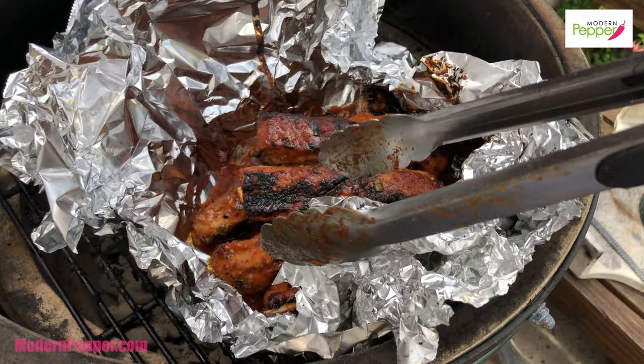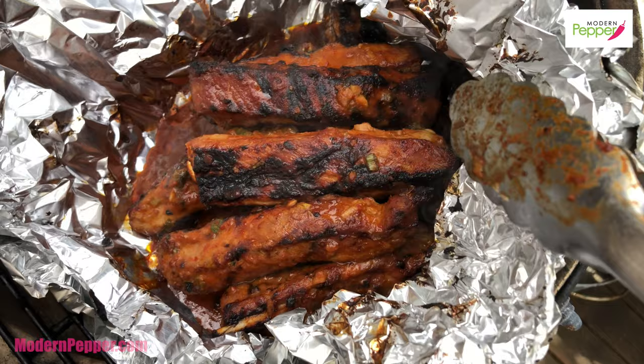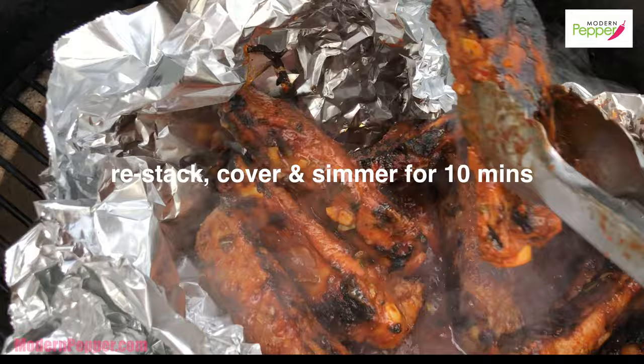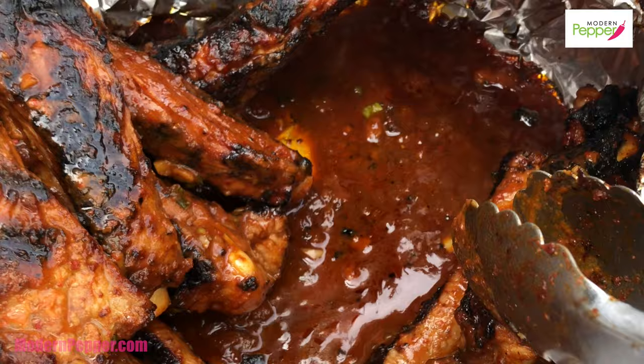Let's take a peek at our ribs and see how they're doing. Do you see that lovely bubbling sauce? That's the excess marinade. This looks almost done — let's give it another two to three minutes. Move the ribs around so the bottom one goes on top and the top one goes on the bottom, giving the ribs a chance to marinate in that velvety spicy sauce. I'm drooling as I'm speaking — yum!